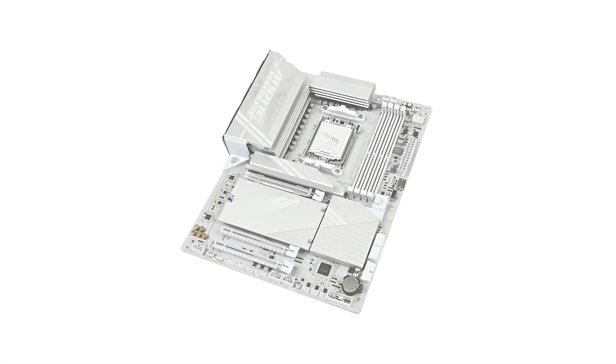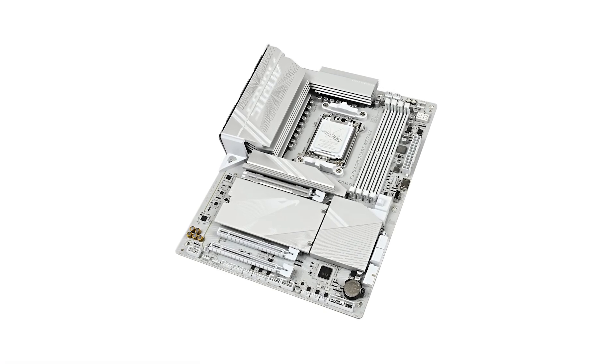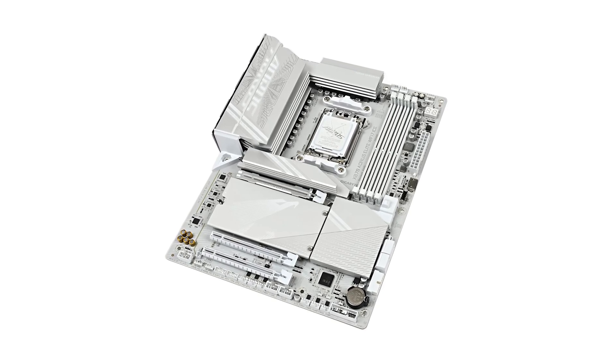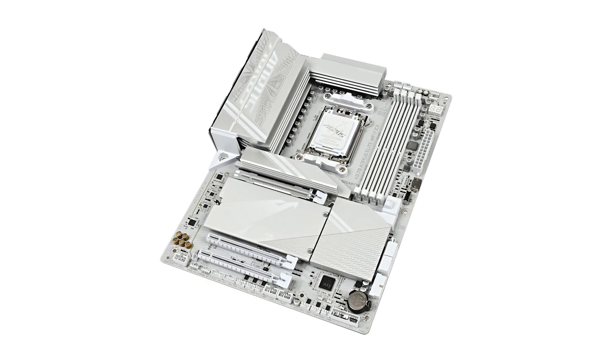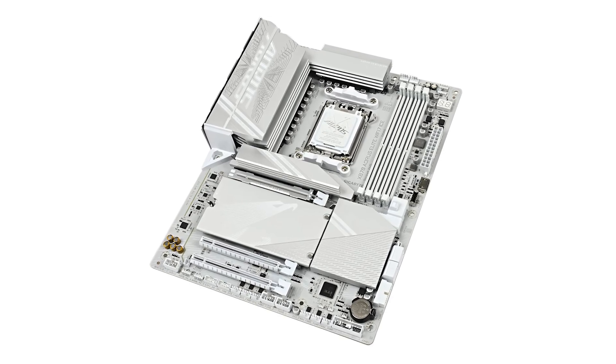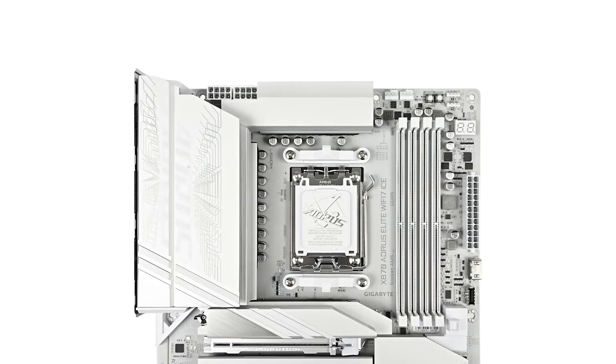For storage enthusiasts, the motherboard offers three PCIe 5.0 x4 M.2 slots, providing ample room for high-speed SSDs. The Ease Latch Plus design simplifies the installation and removal of components, making upgrades hassle-free.